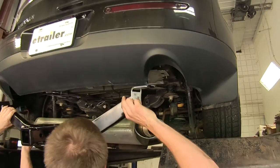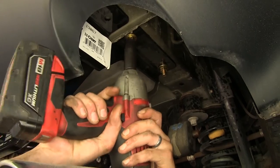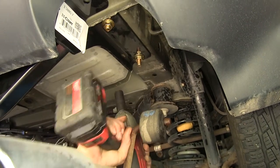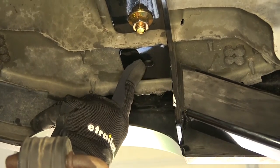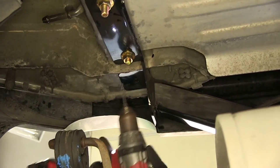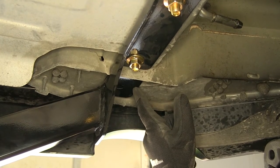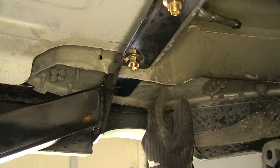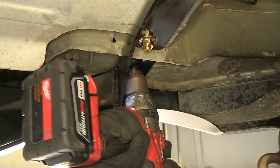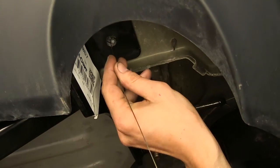We'll do the same on the driver's side. Now with the help of an assistant, we'll raise our hitch up and get our two bolts started, then tighten them up a little. We'll take a small drill bit and drill a pilot hole in our rear hole in the hitch, and do the same on the other side. Then we'll use a 17/32-inch drill bit to enlarge our hole to final size — I'm using a step bit that goes out to the same size, which makes for a faster installation. We'll do the same on the other side, take our fish wire again, go through it, and feed it out the back.